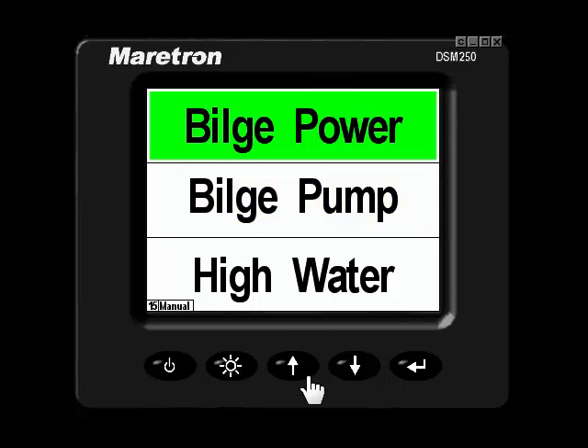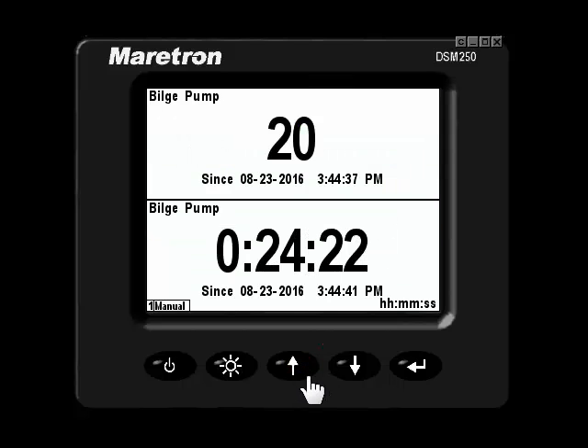To satisfy my curiosity, I would go to the next page, and you can see here my pump has turned on 20 times today. The pump has run for 24 minutes.